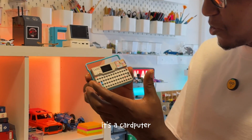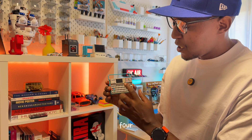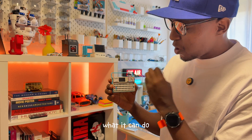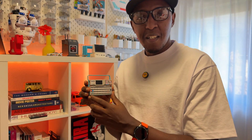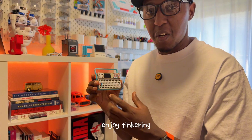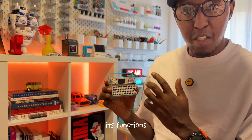This is the M5 Cardputer. It has 56 keys, so it has a keyboard. It's basically a tiny computer with a 1.4-inch screen, and what it can do just blows your mind. I've been having it for a while and I really enjoy tinkering around with it, playing around with it, and checking out its functions.